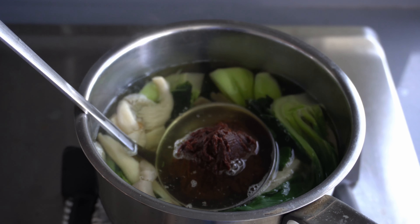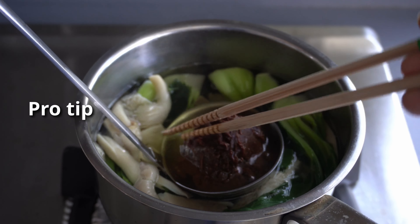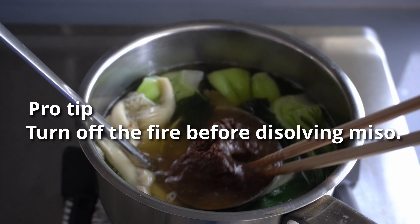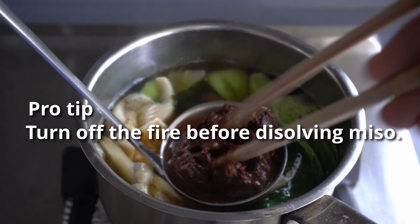Cut the ingredients into small pieces for boiling. Prepare a pot and get a measuring cup. One cup of water is just the right amount for one serving.